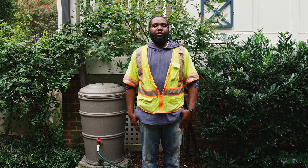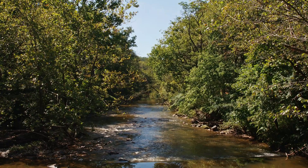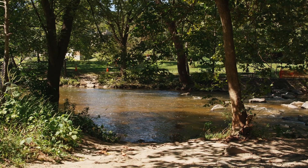Thank you for participating in Drain the Rain. Drain the Rain is a part of DC Water's Clean Rivers project, which is working to reduce combined sewer overflows, restore our waterways, and enhance the quality of life here in the district.